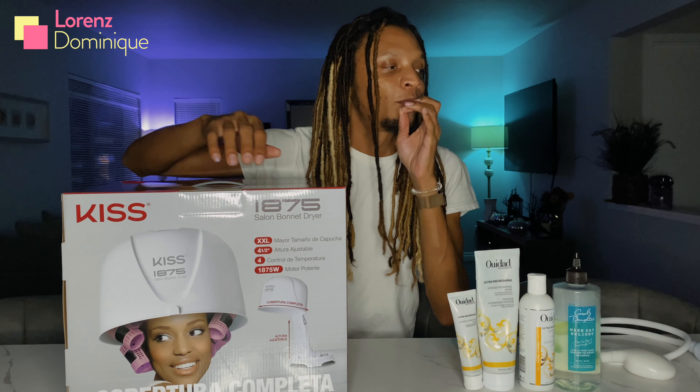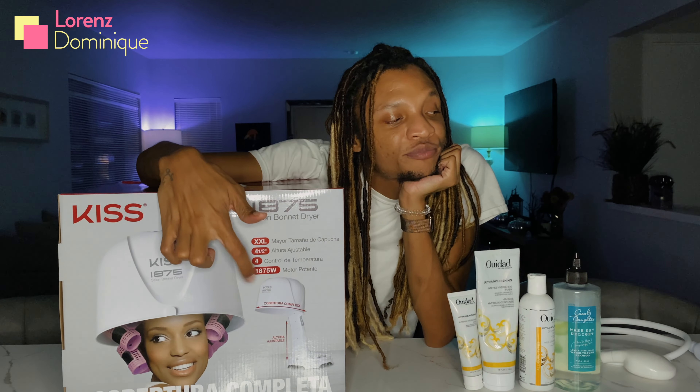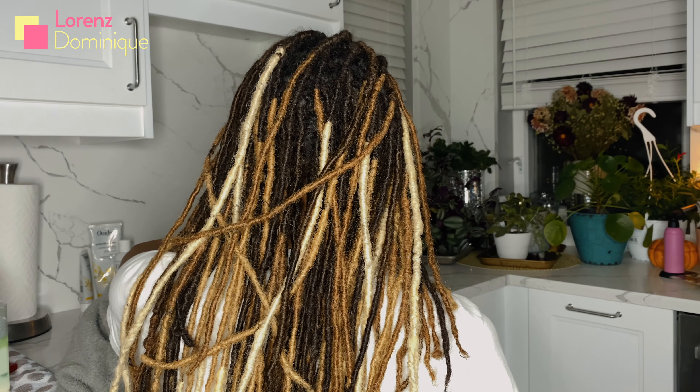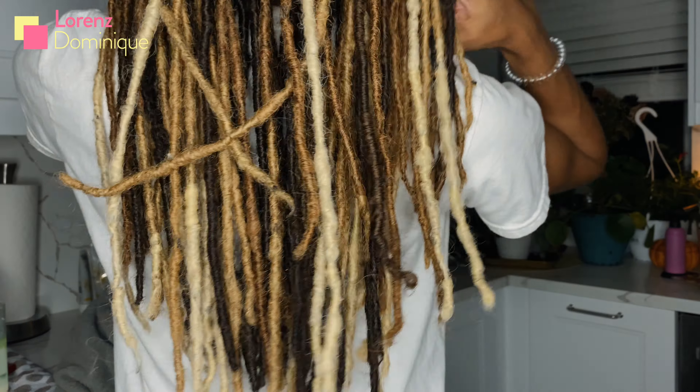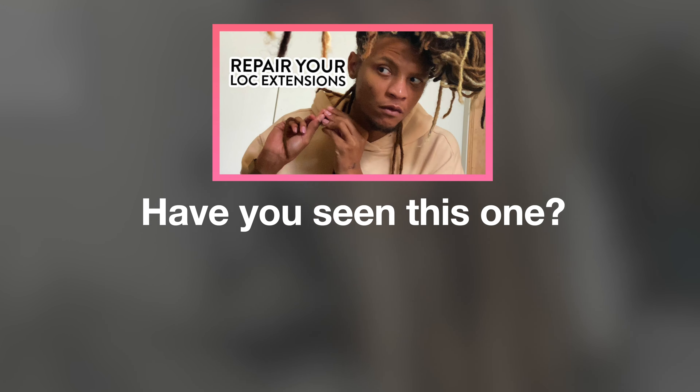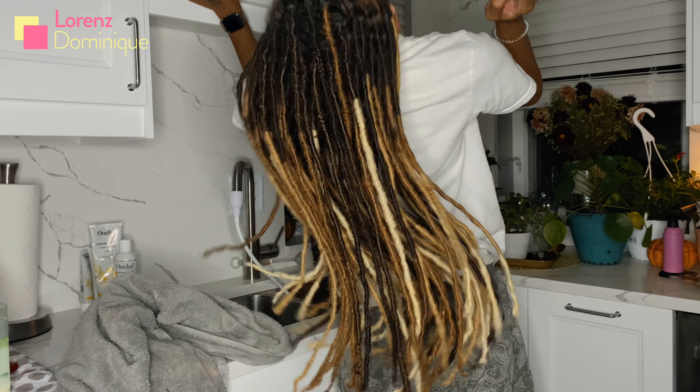I want to show you my actual go-to wash routine with three products that I'll probably never let go. I know you see four, but I have two of the same — two of the same Wedad Ultra Nourishing Treatment. That's a faucet spray adapter since we only have the stream, not the spray.